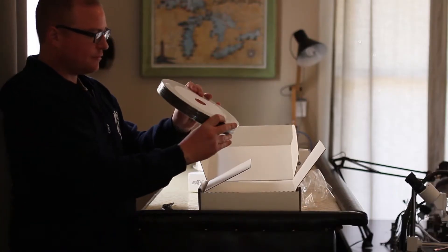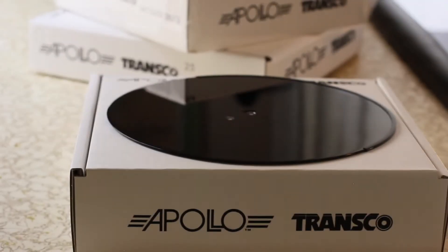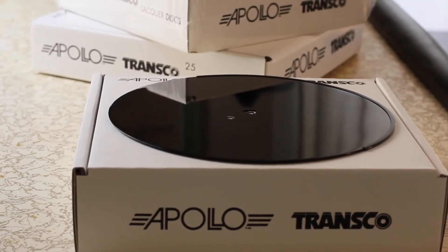The first step in the process is deciding what your cutting material is going to be. What I'm using are these lacquer discs that I get from Apollo Transco. I believe they're the only company in the U.S. that still makes them and they've been making them forever. A lot of people might get polycarbonate if they want to make flexis, or you can use any material — cardboard, some people use party plates. Really, the sky's the limit. Use your imagination. But what I'm talking about today are these lacquer discs.